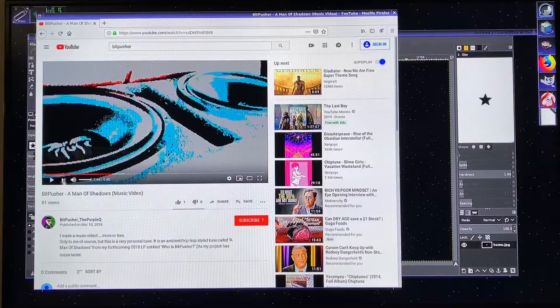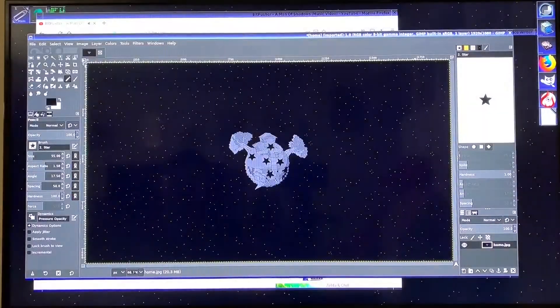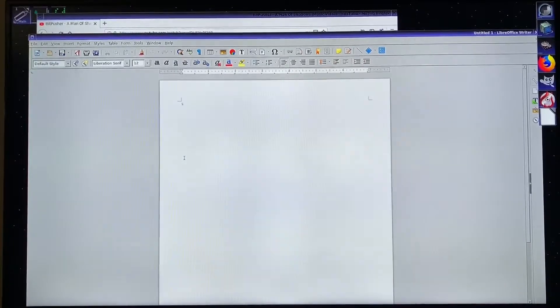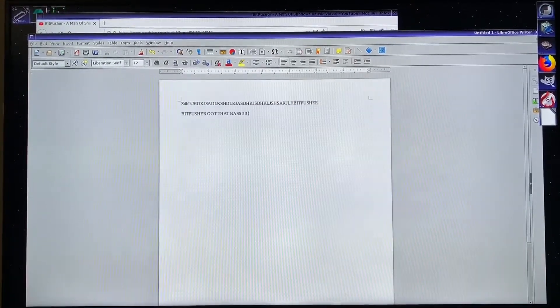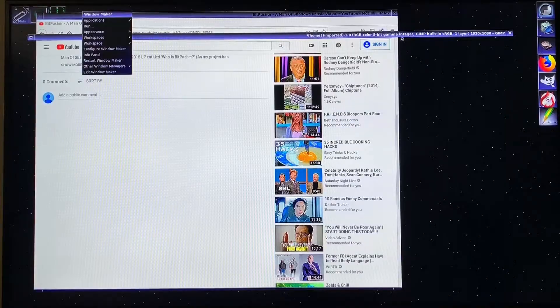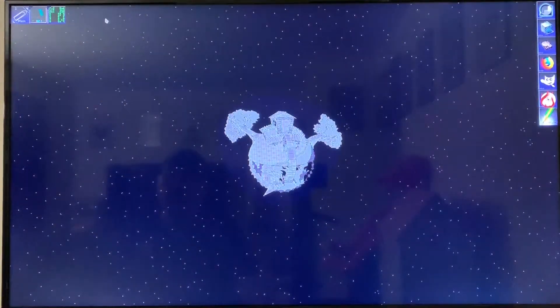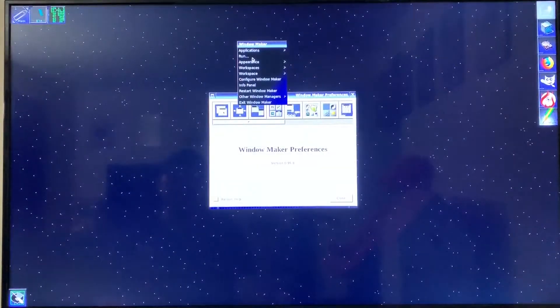That's a music video for a song I wrote called Man of Shadows. So yeah — browsing the web, editing images, and jumping back to LibreOffice. Some of the speed is probably due to running a very lightweight interface. I haven't installed GNOME or KDE because I don't like them. XFCE is tolerable with customization, but when I first learned Linux and Unix I had a real fondness for Window Maker, so that's just what I choose to use.